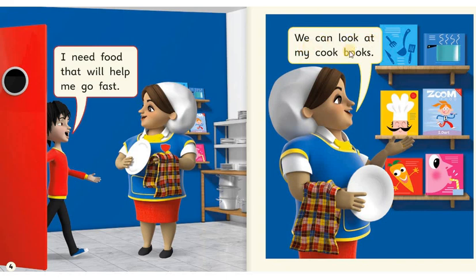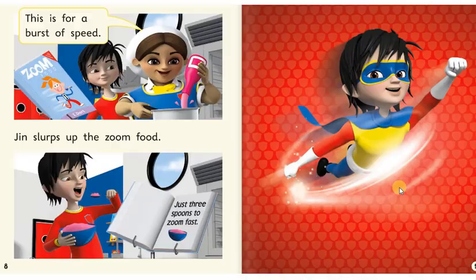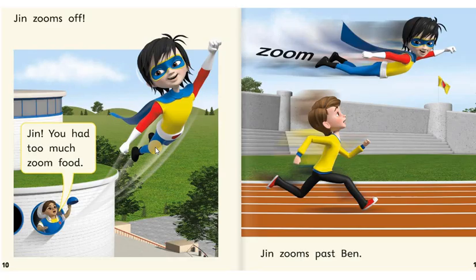I need food that will help me go fast. We can look at my cookbooks. Jin picks a book. Mrs. Butterworth gets a pan. She drops in a turnip, a beetroot, popcorn. This is for a burst of speed. Jin slurps up the Zoom Food. Jin zooms off.